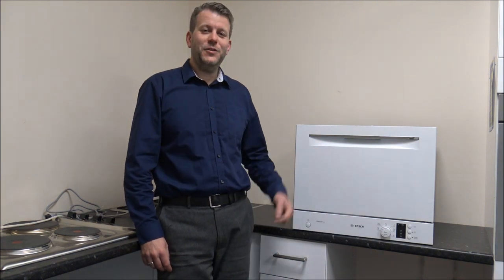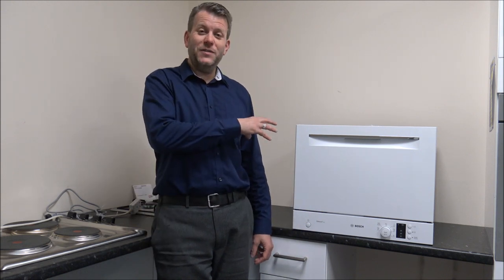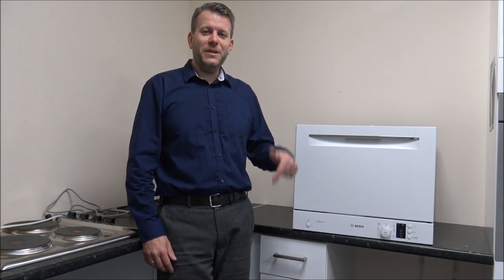I hope you've enjoyed this quick video on the Bosch SKS62E32U tabletop dishwasher. Please give us a thumbs up, click subscribe and leave any comments below - whether about the video itself, questions about the dishwasher, or if you're not sure about something before buying one. Leave it in the comments and I will get back to you. Thanks for watching.